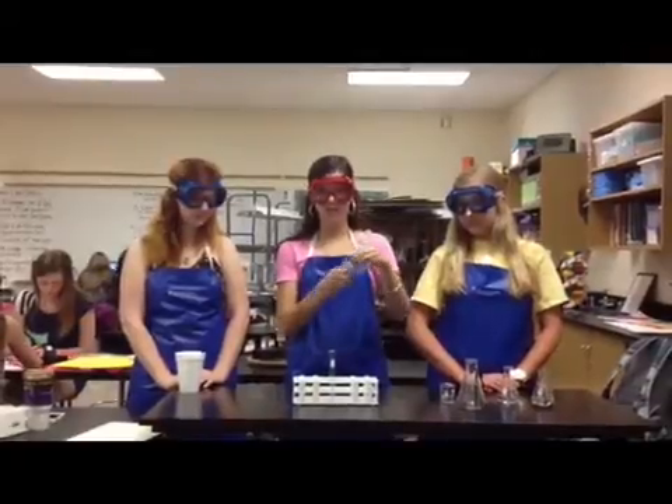Now we're going to test our mystery solution for sugar. We're going to add ten drops of Benedict's reagent and then put it in hot water for two minutes. It doesn't look like there's any reaction because it stayed blue instead of turning yellow. So now we can confirm that this mystery solution only contains starch. Make sure that you clean out all of your test tubes between experiments and good luck on your labs!